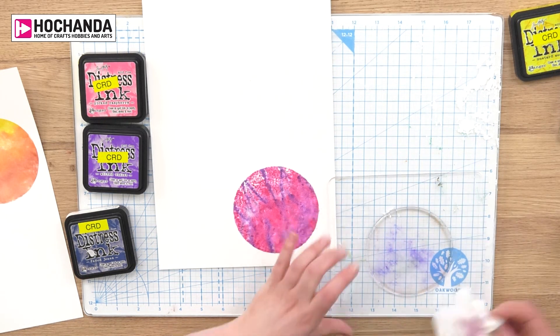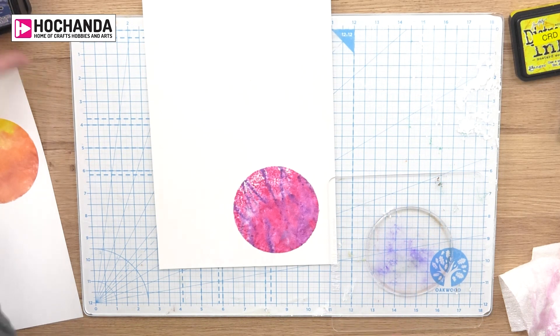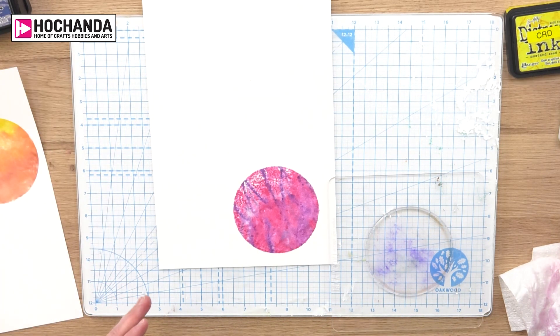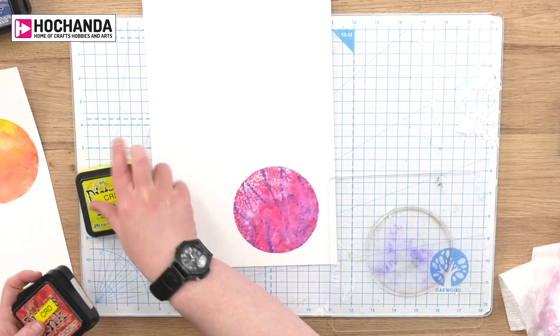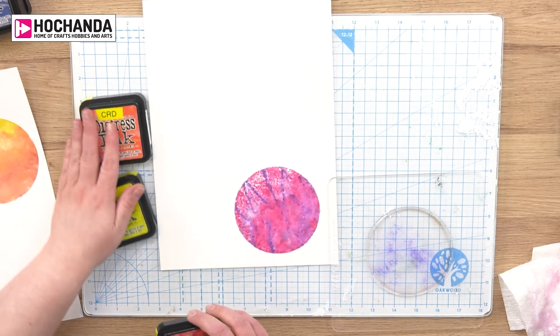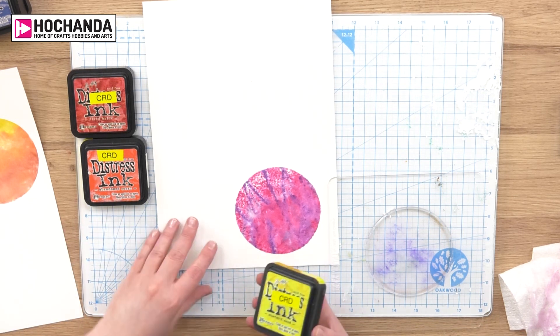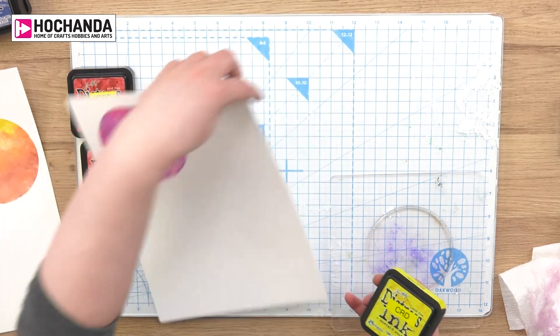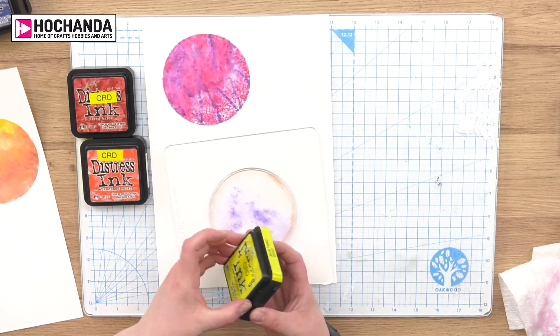And we're going to move on to an ombre effect. I'm going to do my ombre as a kind of sunset, but you could do it as a fantasy using similar colours to what I've just used, or you could go for a night sky. So I'm setting up for my sunset: I've got a yellow, an orange, and a red. I'm going to go all over with my yellow first.